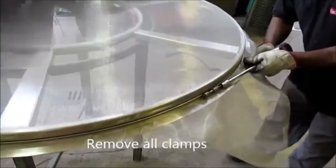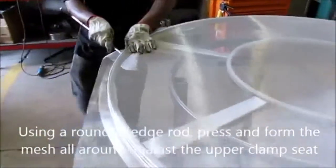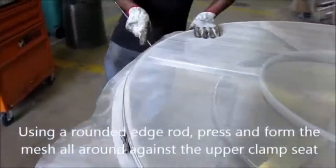Remove all clamps. Using a rounded edge rod, press and form the mesh all around against the upper clamp seat.